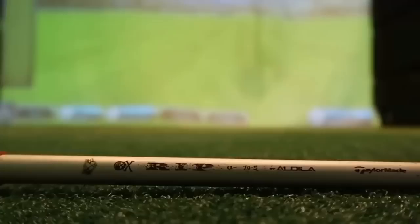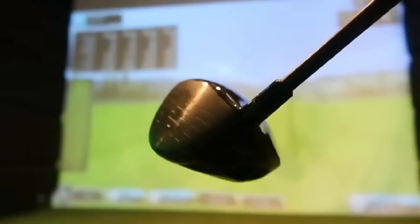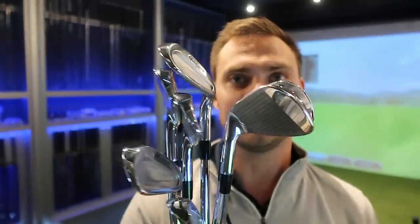Everyone in the comment section — the majority — wants to see what kind of iron set I can get and how much I can get them for. More importantly, what do they feel like, what am I looking for, and how do they perform? If you want to be in with a chance to win these irons, all you've got to do is like the video, subscribe if you're new, and leave me a comment down below saying what you want to see in the next episode of Bargain Review.